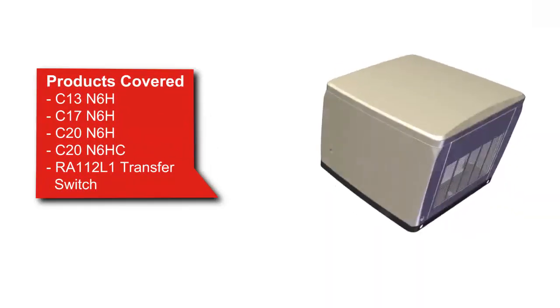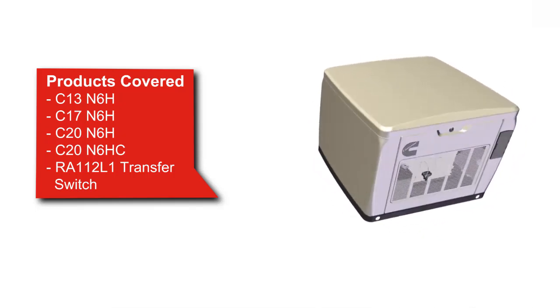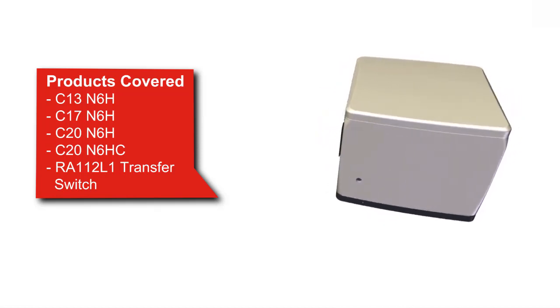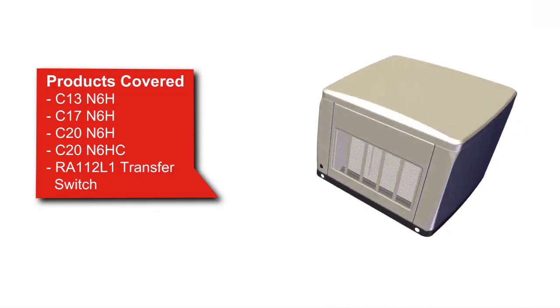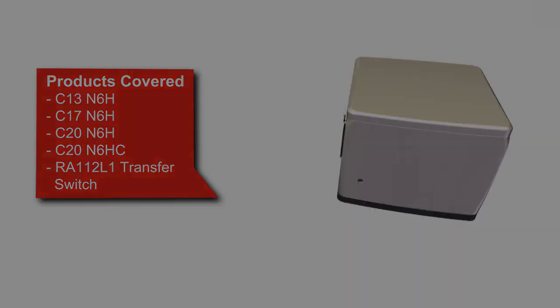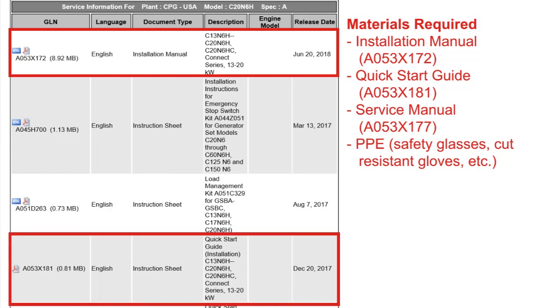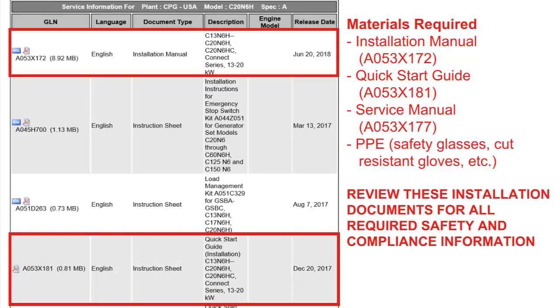Hello, and welcome to this short video on Cummins air-cooled generator set installation. The objective of this video is to provide examples for installing the gaseous fuel system for the generator set. This video covers C13 through C20 N6H product models. Installation steps are found in the Installation Manual and the Quick Start Installation Guide available on QuickServe Online. Note that this video is not a substitute for the information found in these documents. Refer to these documents before attempting to start a generator set installation for all required safety and compliance information and the complete procedures.